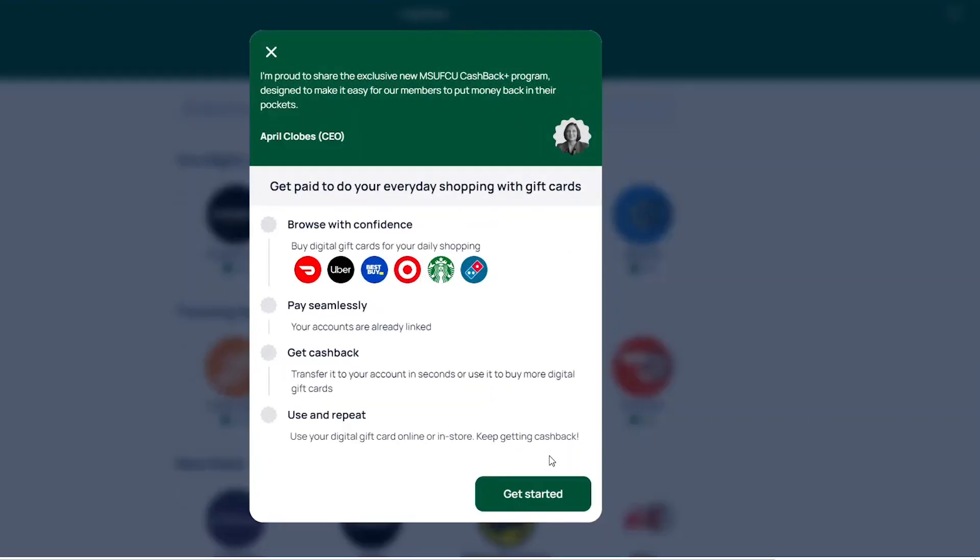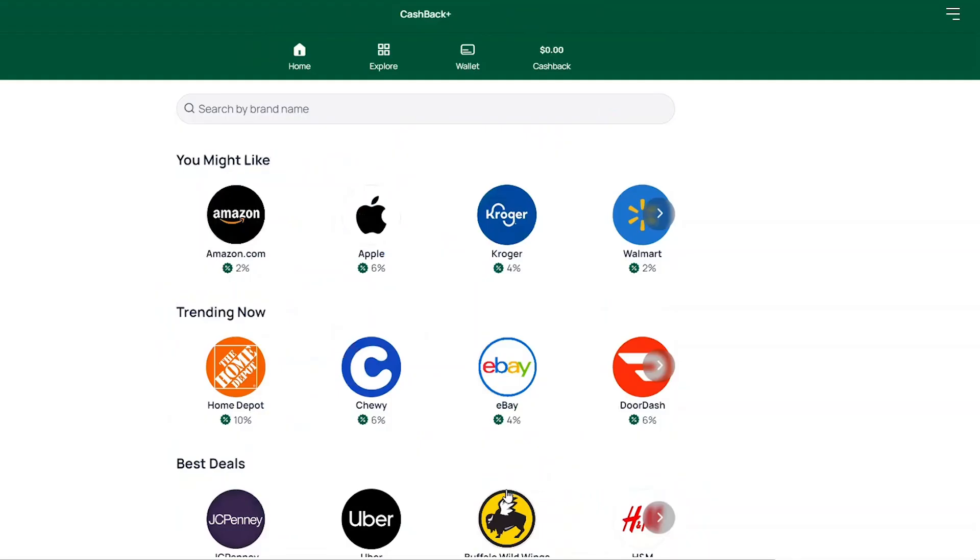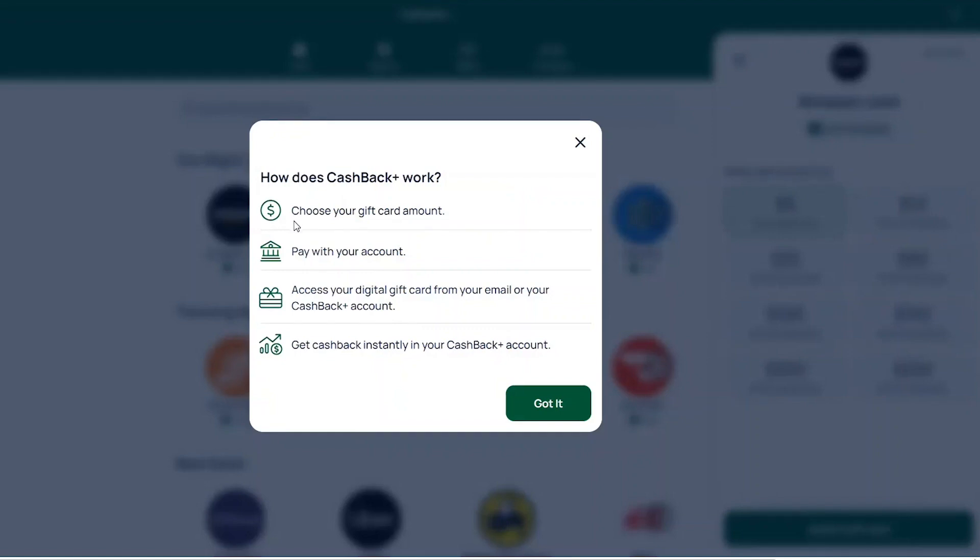Click Get Started and choose from recommended brands or search for the gift card you want to see. Once a gift card is selected, Cashback Plus will display the steps to complete a purchase.